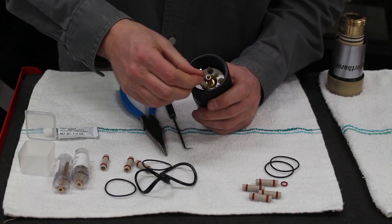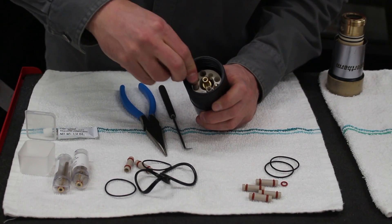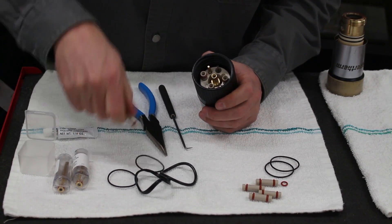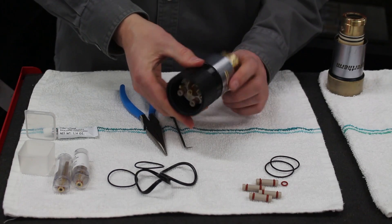Next, we'll grab each one of the plugs. Making sure that we've lubricated the O-rings before we install them — you want to put a little bit of silicone on your fingers and make sure that it is lubricated — and just firmly press it in until it comes to a stop. So we're all set on this end of the torch.